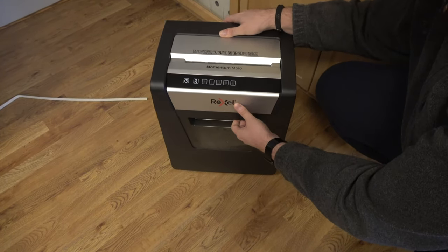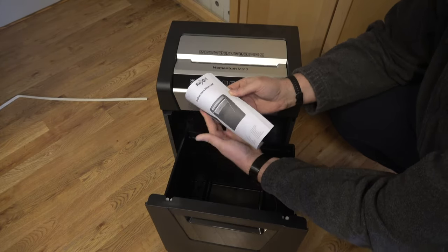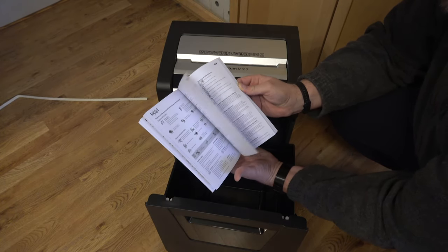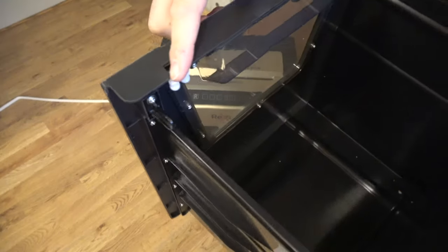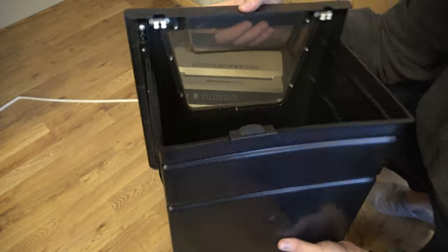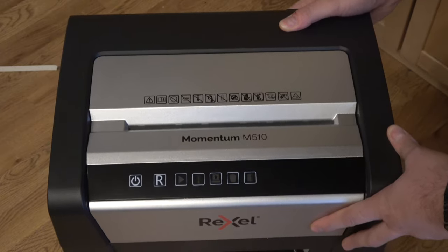Taking a quick look around the shredder itself — you have the Rexel logo on the top with silver and black accents, and the 23-liter bin. Within the bin you actually find the instructions as well — quite thick because they're in various different languages, covering all those safety warnings, which you should read. It's a simple plastic bin, but it has a little tab that pushes into a switch within the shredder so the shredder knows when the bin is removed, and you cannot shred anything without it connected.